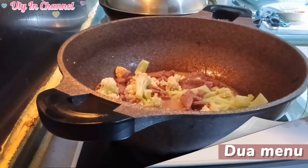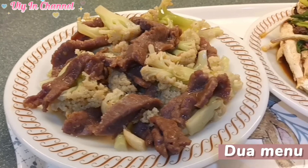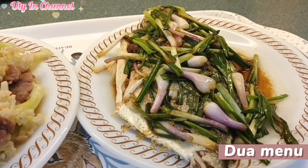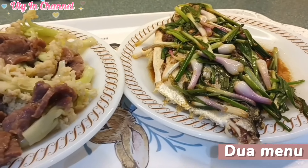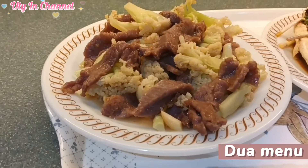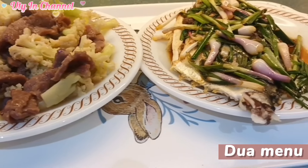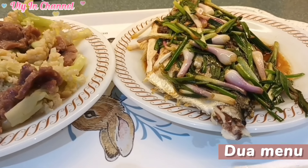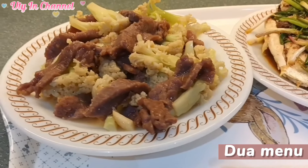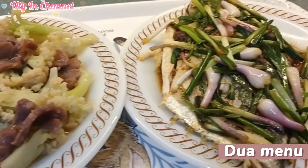Ini adalah hasil menu hari ini. Ini brokoli oseng daging sapi, dan ikan goreng dengan sedikit minyak. Ini enak sekali, kalian bisa mencobanya. Oke, terima kasih sudah menonton, dan assalamualaikum warahmatullahi wabarakatuh.